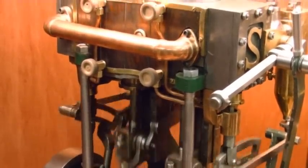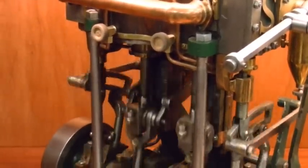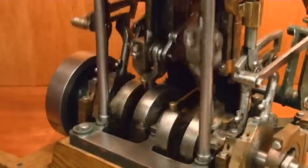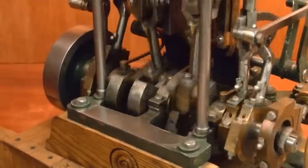I had an Elliot Bay Triple, which was much bigger than this — it weighed 400 pounds, so it was full size, just big. And that one I used to put a shop vac on the exhaust when I ran it at home on air, and then I'd take it to live steam meets and plug it into a club boiler or tank.